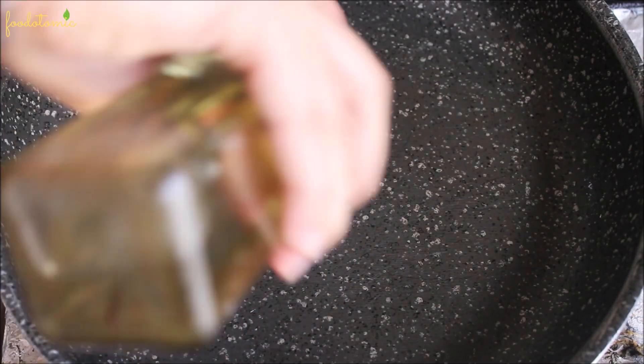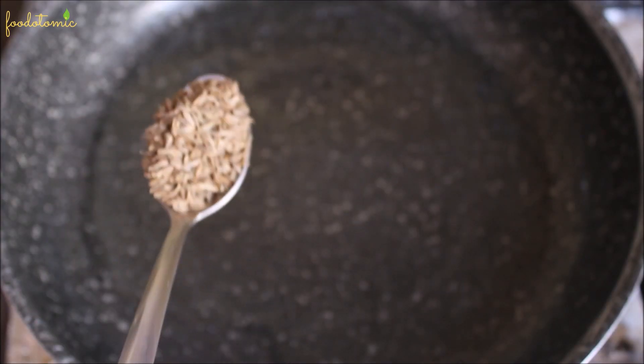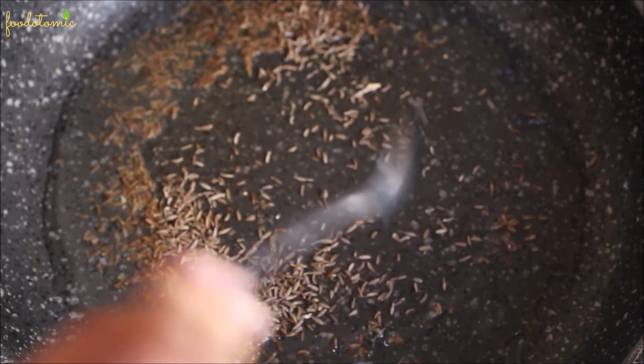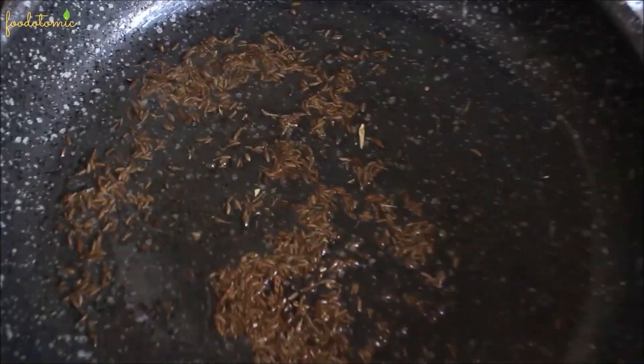To the same pan, add 2 tablespoons of oil. Add 1 teaspoon of cumin seeds — add the cumin seeds only when the oil is hot. Sometimes I add just 1 or 2 first to see if they crackle, and then add the remaining.